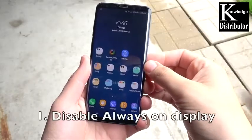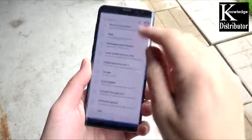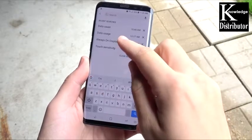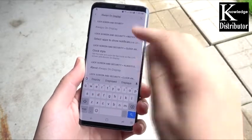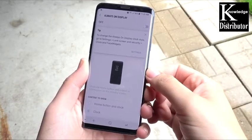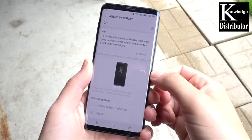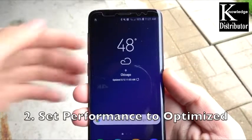Number one is to disable the always-on display. Go into settings and locate always-on display by typing it in the search bar. When we get there, go into lock screen and security, always-on display, and tick it off. It drains one to two percent throughout the day, and that's enough reason to disable that to save some battery.